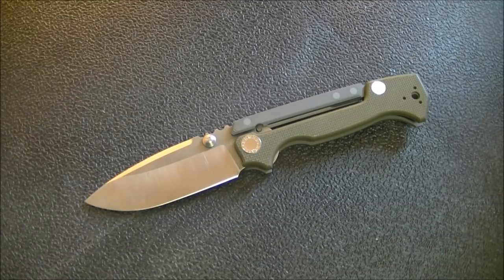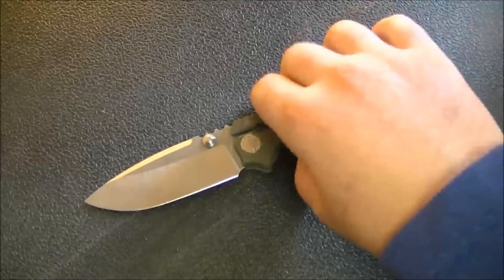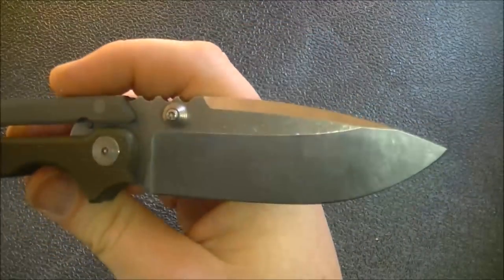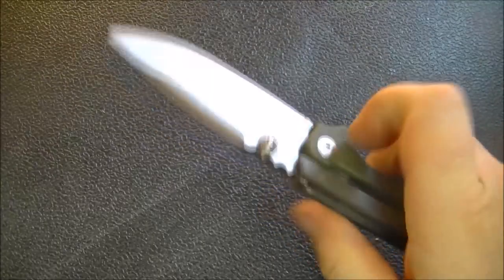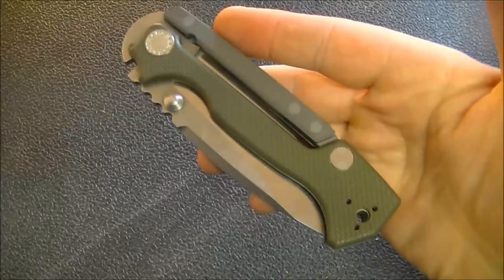Hey YouTube, how's it going? Kevin Clear here with a knife video for you, and today I have a very special video. This is one of the few custom knives that I've had, and it's probably the one that I've been most excited about. This is a real highlight in my collection.